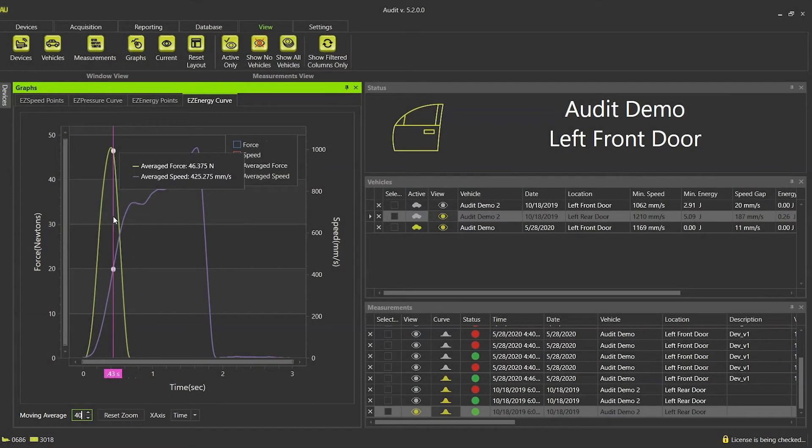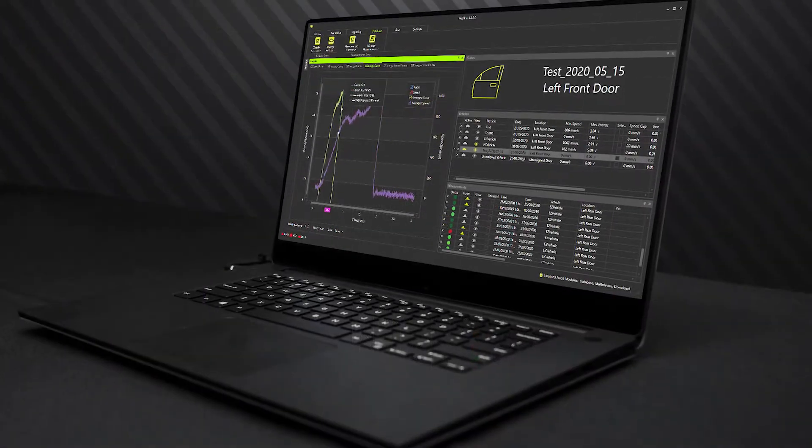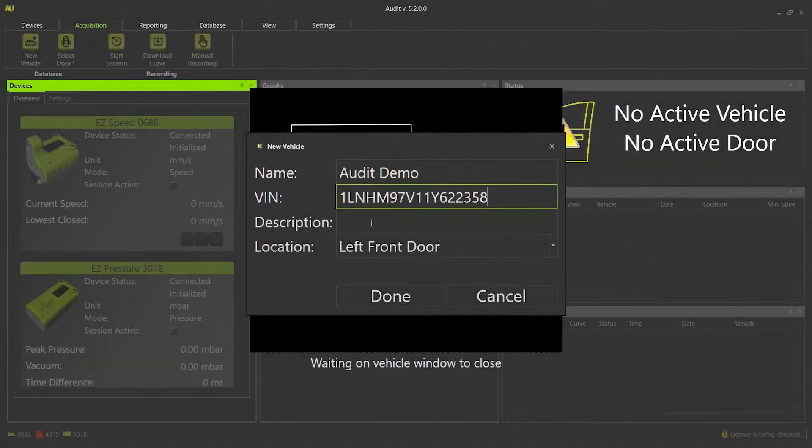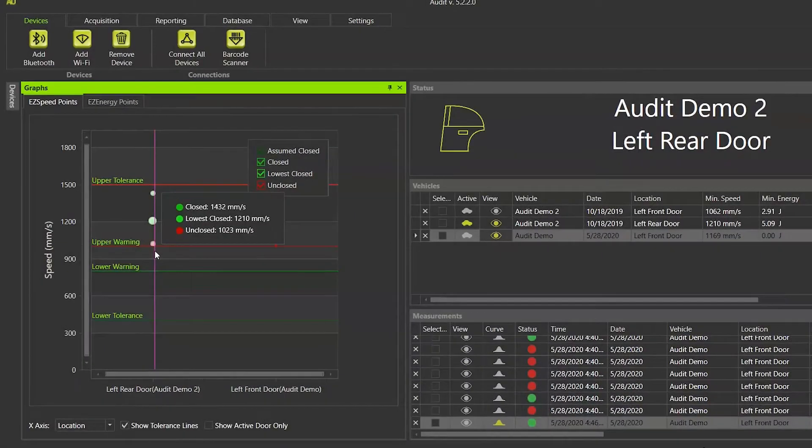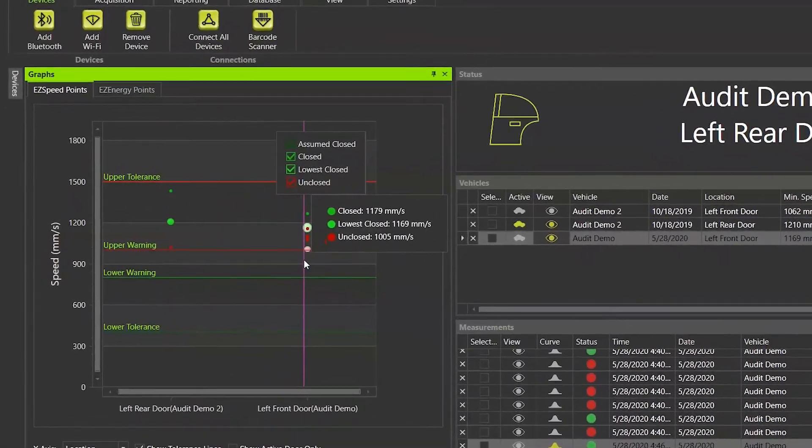Audit is our development and benchmarking software and expands EZSpeed use by adding vehicle tracking, instant measurement graphing, and side-by-side comparisons for multiple doors.